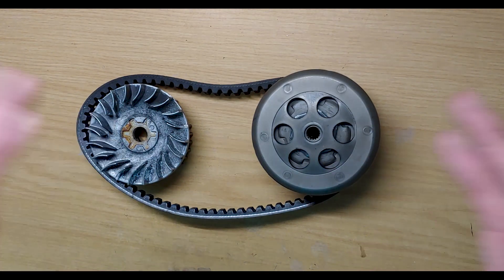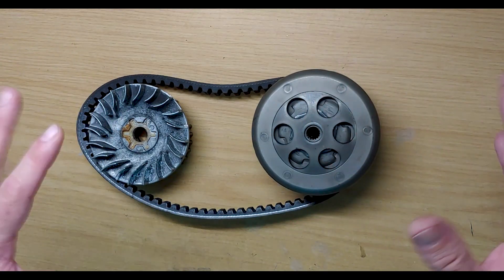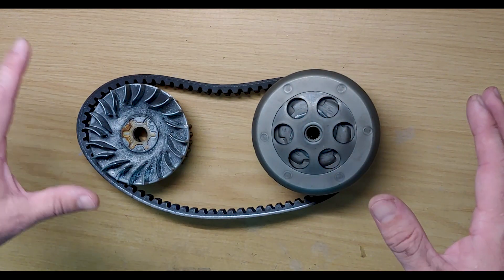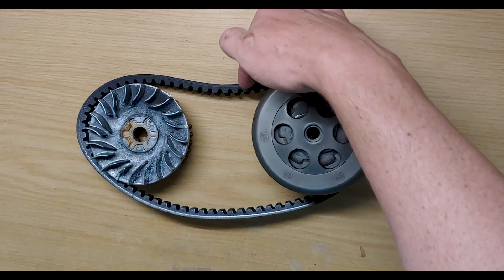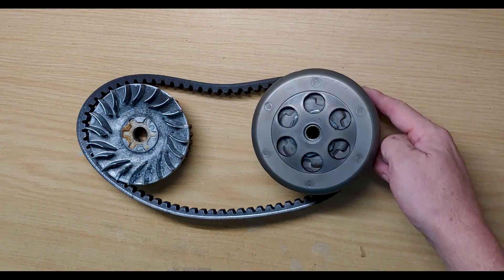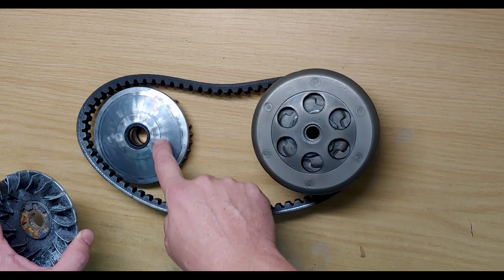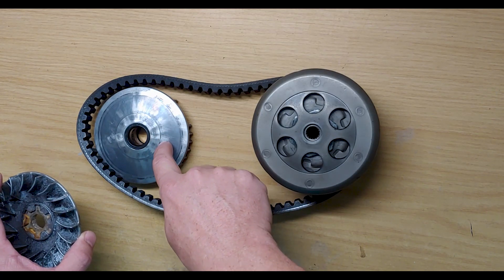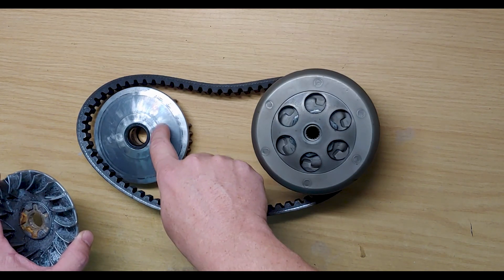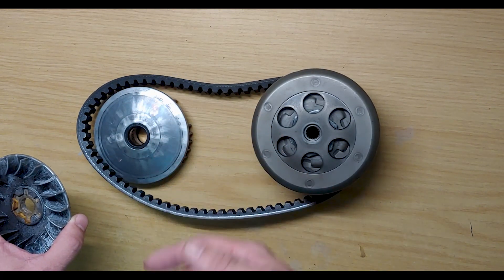When you're in first gear — and these things do indeed have a first and second gear and something in between — the belt is riding at the very outer edge of the torque driver and at the very center of the variator. You can actually see that circle there; that's basically first gear, and that's where it will idle and obviously get a lot of wear in that area.